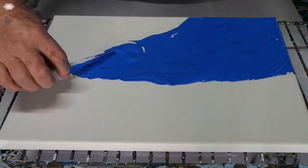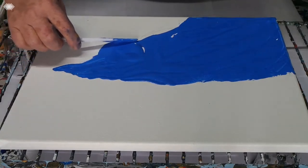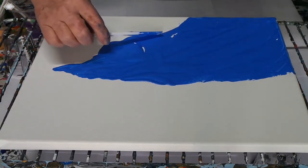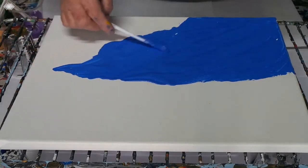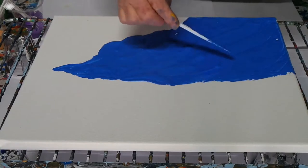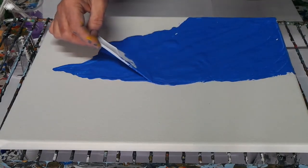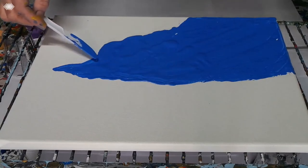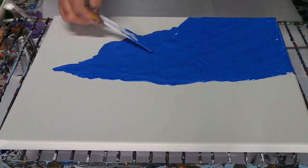There won't be any sky on this one. It's more of just showing the water's edge. When you're actually standing by the water, you don't necessarily always see the sky, especially if you have cliffs and things around — so that's what this is.